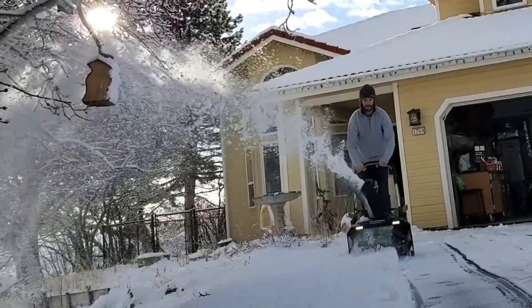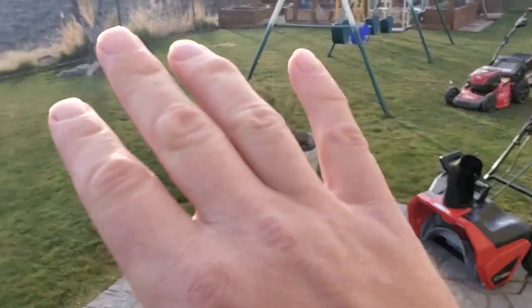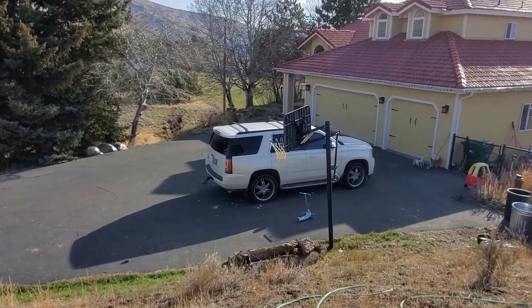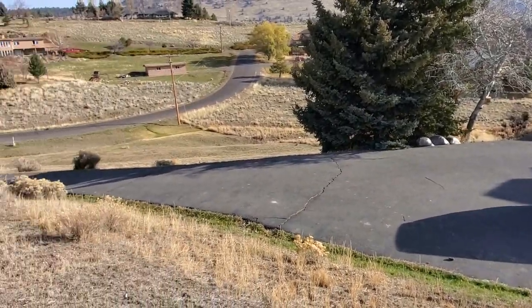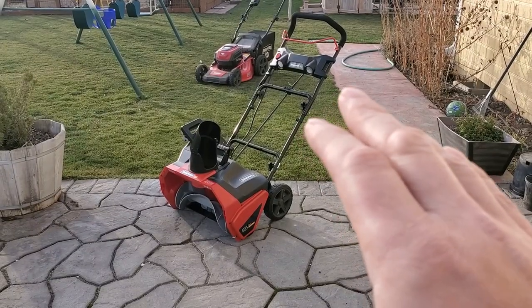I haven't used this yet and I wanted to make this little video to show you what it's like while the weather's still nice. Because once snow comes, I'm going to be using this out on the driveway and whatnot.